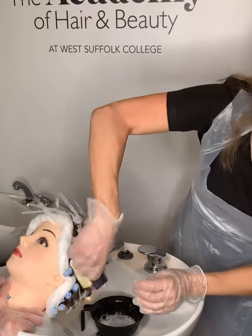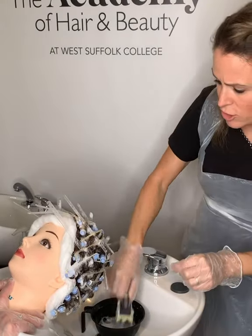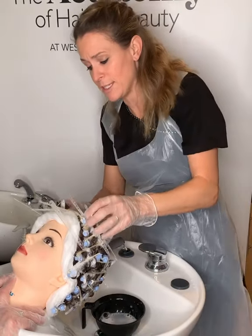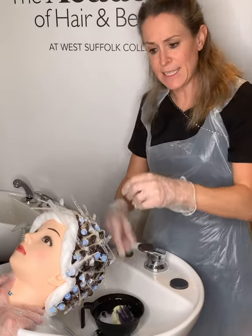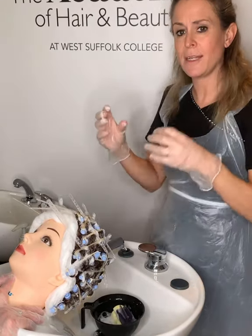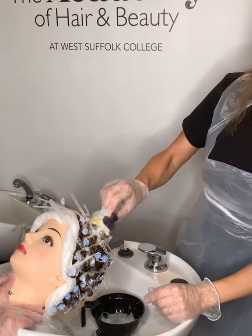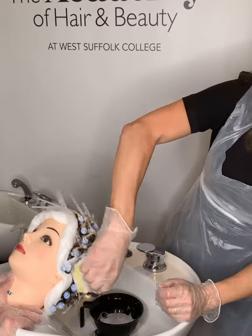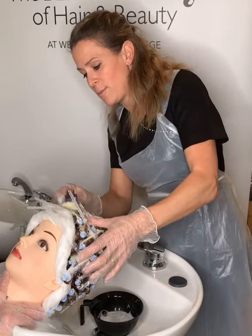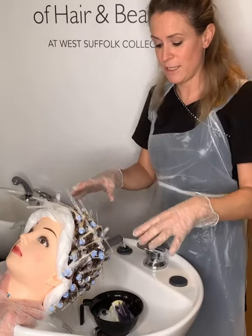Really push the neutralizer in all over and get plenty on. At this point, the neutralizer is going into those disulfide bonds that have been broken down and is now fixing them into this newly wound curly shape — making them into a new permanent fixed bond. Follow the manufacturer's instructions, but generally it's a five-minute development time, so leave this on the hair for five minutes.